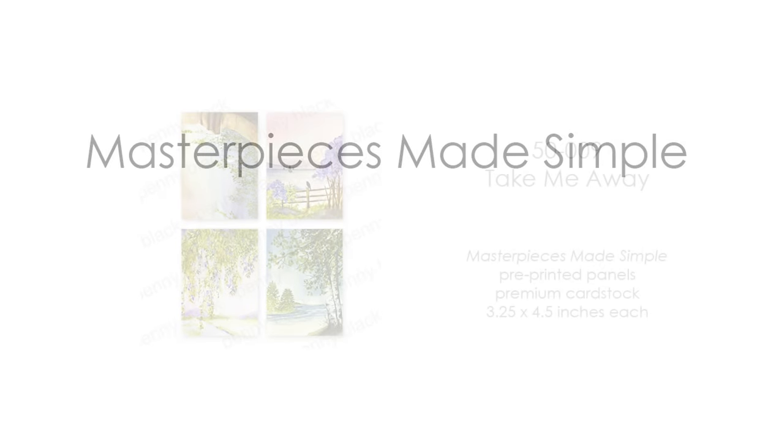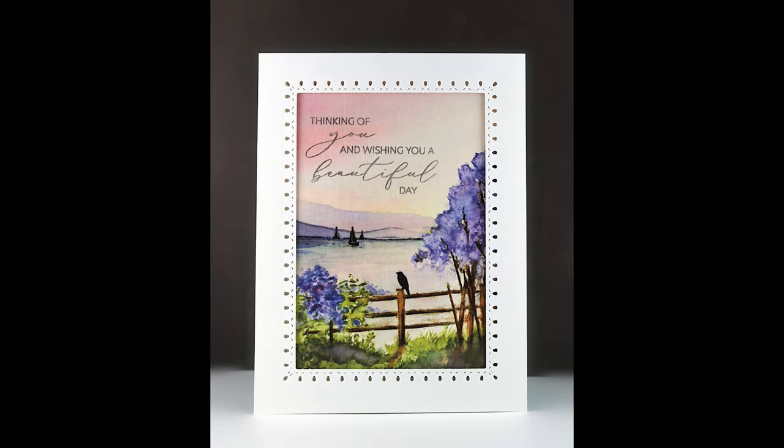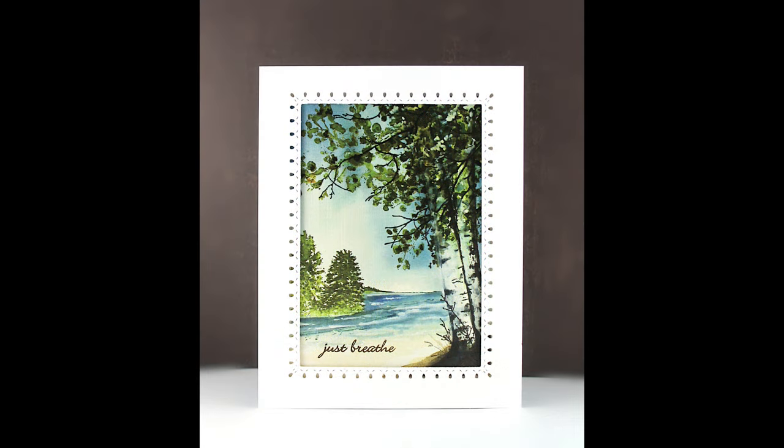We do have new Masterpieces Made Simple — a new set of four. If you're new to our Masterpieces Made Simple, I'll link more videos about those below. These are pre-printed panels on premium card stock with a gorgeous linen finish, measuring 3.25 by 4.5 inches each — a great fit for your cards. We like to curate some of our previously released dies that work really well with these; stitched loops, airy, and textural are the ones I featured. Here I've used the stitched loops die and stamped a sentiment onto the panel — it is such a gorgeous card, really a masterpiece and really could not be more simple.